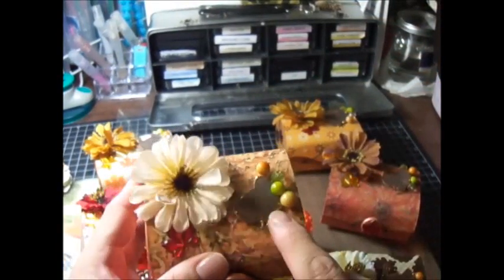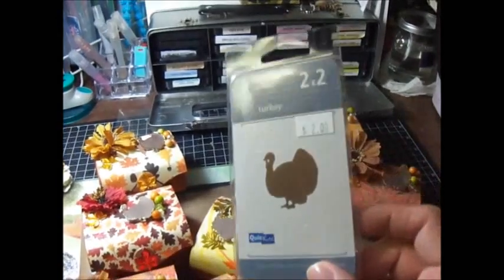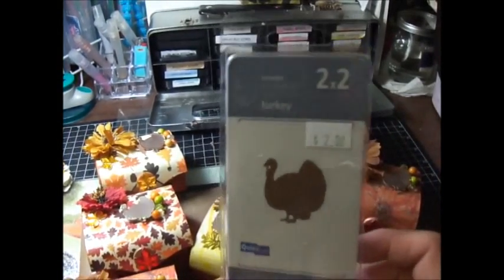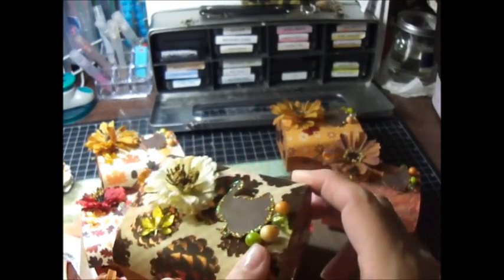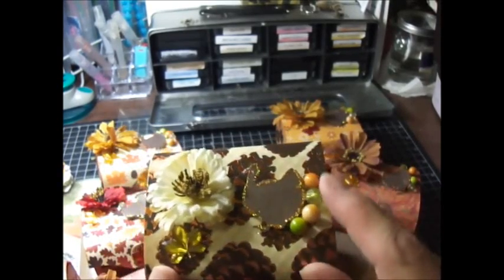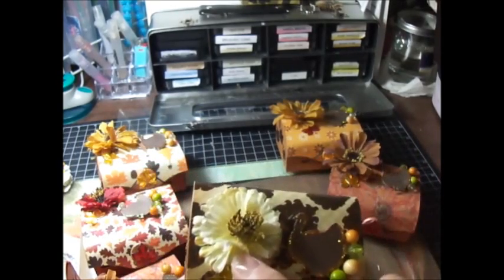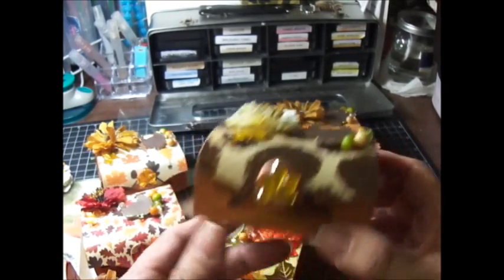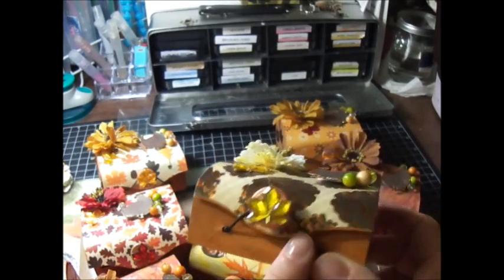I made the turkeys using a die I got at scrapbuck.com for $2.00 — he's so cute. I cut him out of card stock. These are beads which someone told me look like M&Ms, but I got these at Michael's on one of those clearance picks. The flowers are from Michael's, they're the Ashland brand. I got the bling at the dollar store — I love these fall flowers, I wish I could get more.